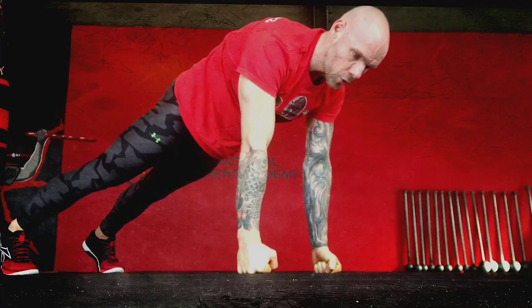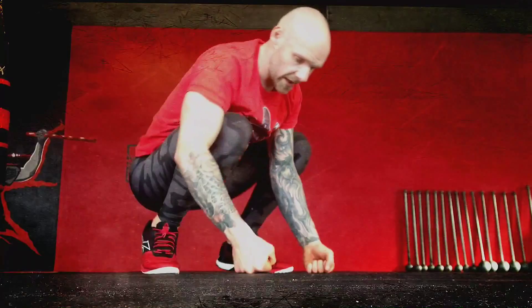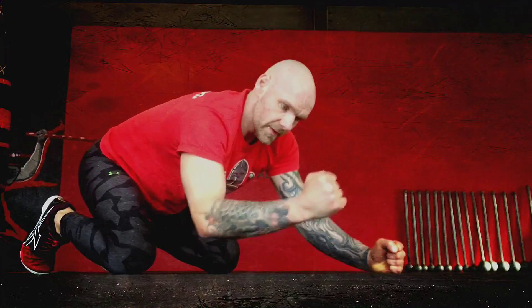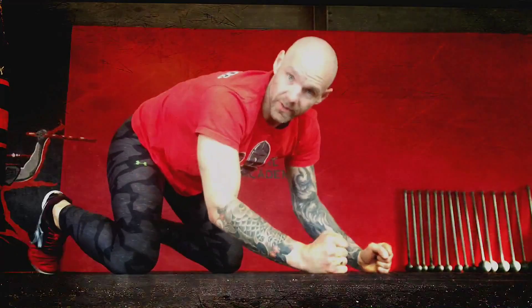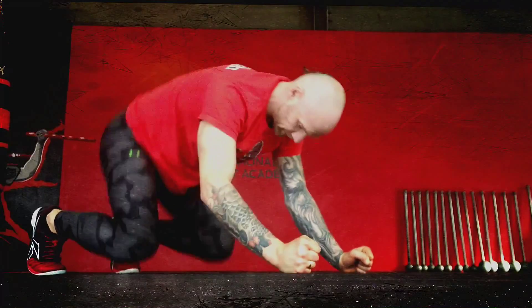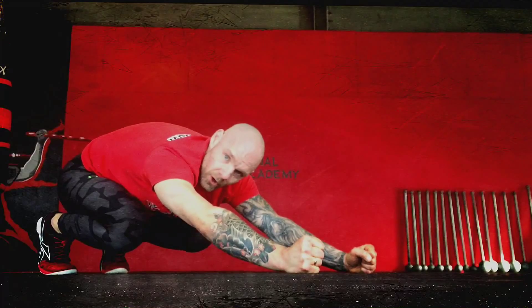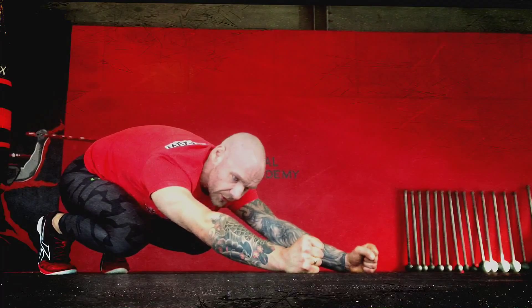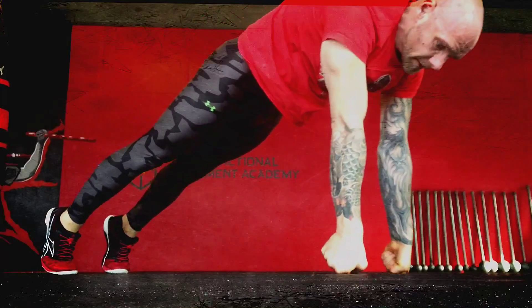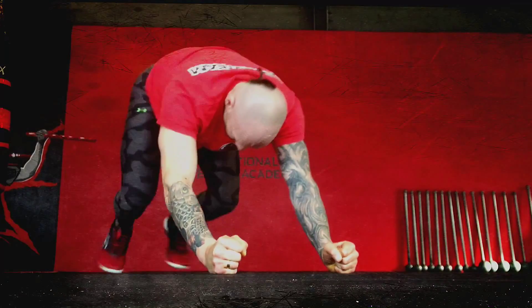If this doesn't challenge you enough, try adding a bear squat. Start with the opposite end of a fist on the floor or mat — which is a pretty unpleasant experience. Push down, brace your shoulders, knees off the mat, then drive the structure forward into the full push-up and back.